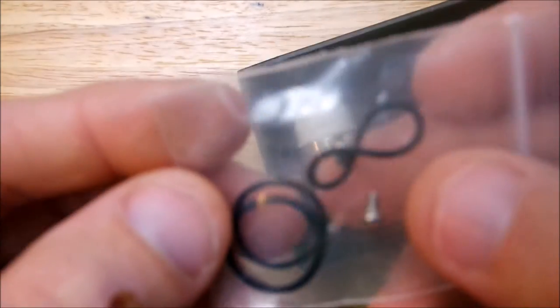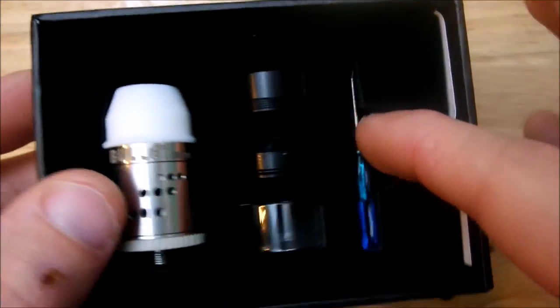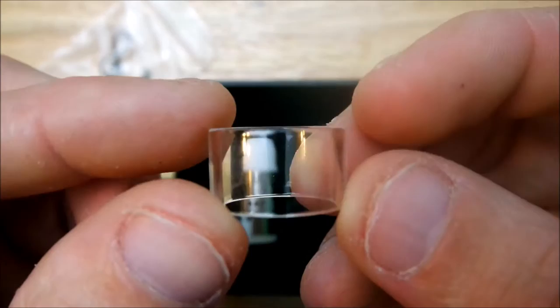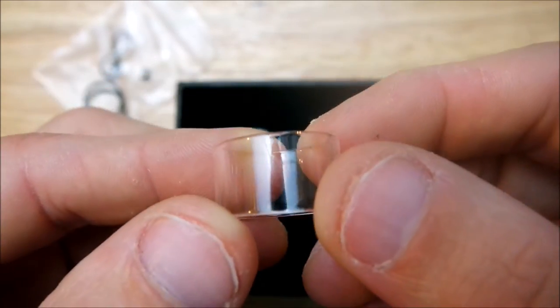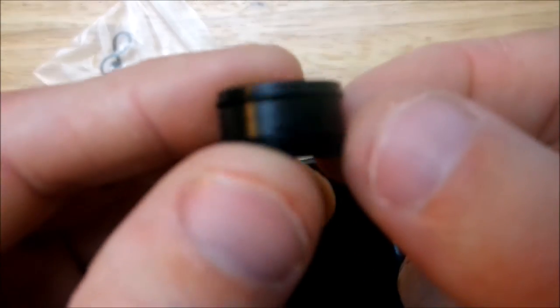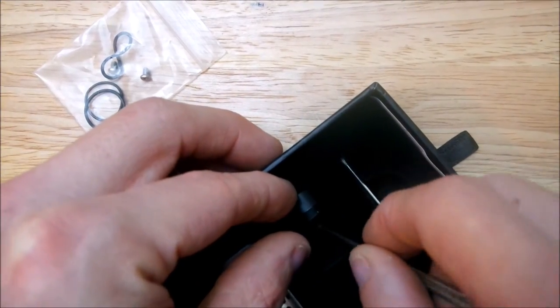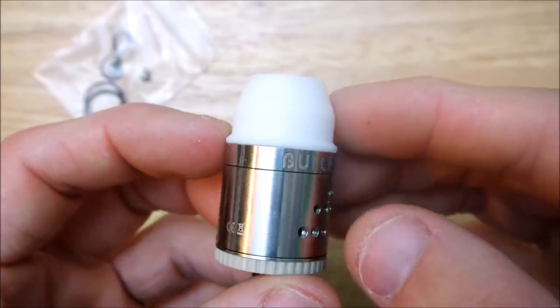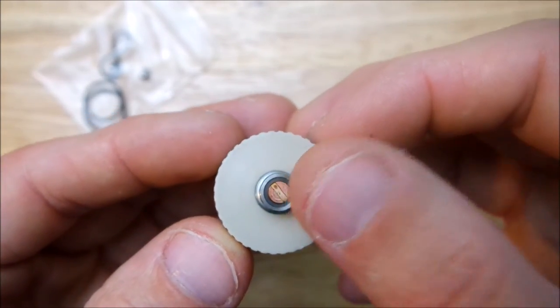Got a nice little tab here, slide it on out. You got your little bag of goodies — a couple screws, some o-rings, a little screwdriver that sits right in there. You get a nice little glass chuff piece — you only get one of these, so be careful. This piece holds on the glass chuff and screws into the base of the atomizer. You also get your 510 adapter, delrin piece, and a little copper 510.